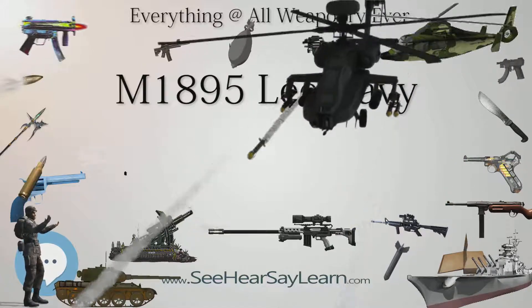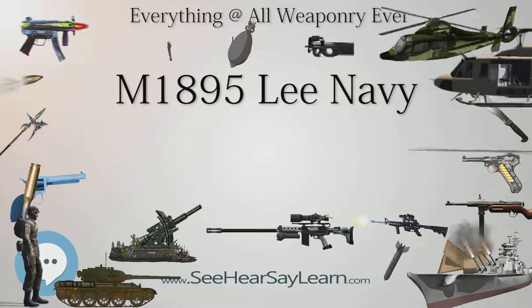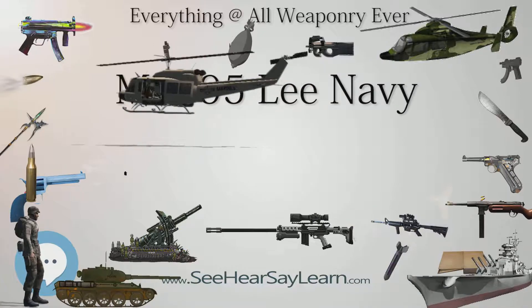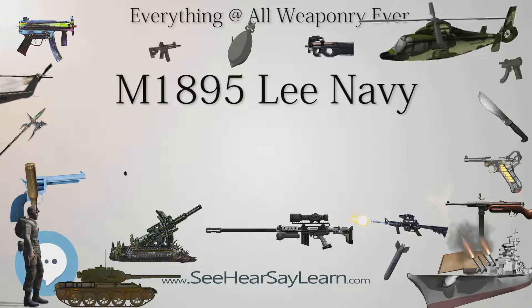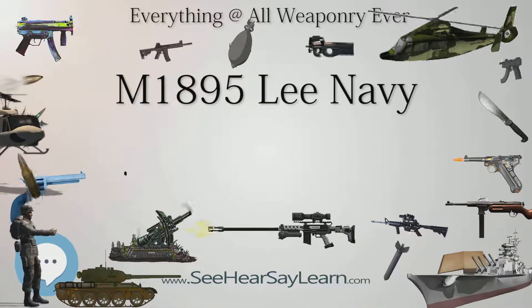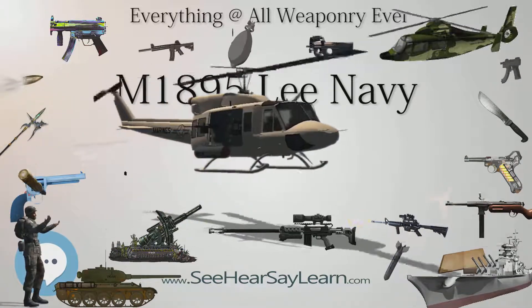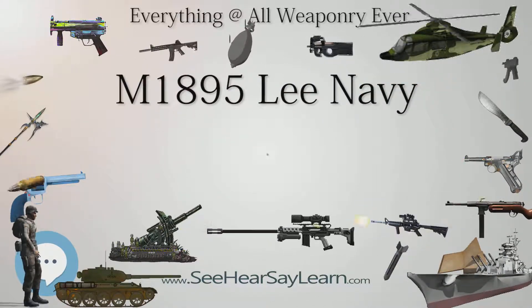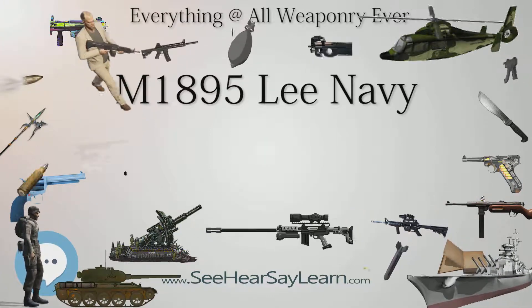The Navy continued to use the M1895 Lee as its primary small arm through at least 1903. From 1910 to 1911, both the M1895 Lee and the M1892-98 Krag service rifles were supplanted in Navy and Marine Corps service by the new M1903 Springfield rifle in .30-06 caliber, though the M1895 Lee would remain in service aboard some ships of the fleet into the 1920s, albeit as a secondary drill practice arm.